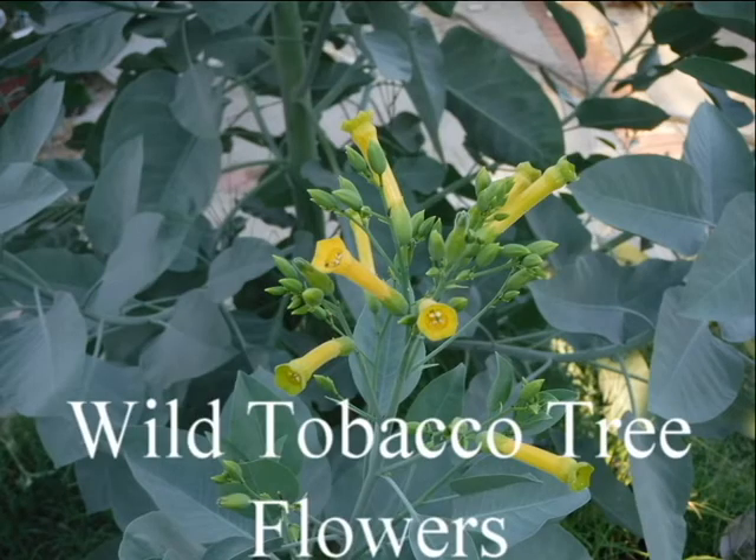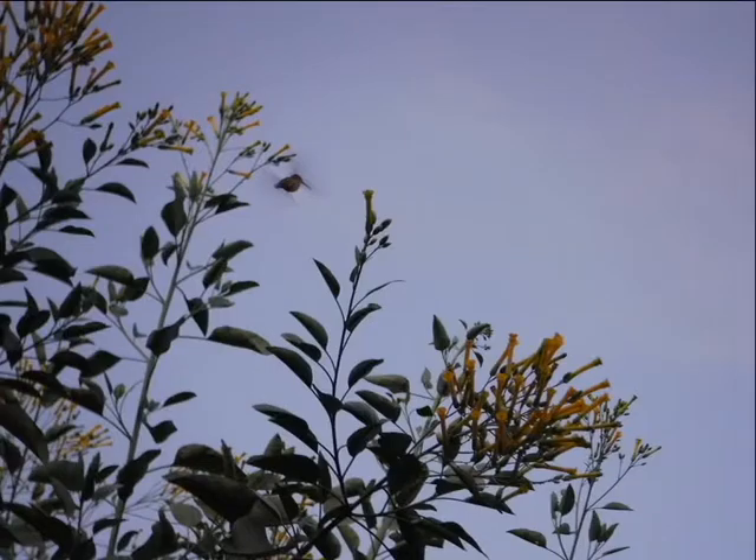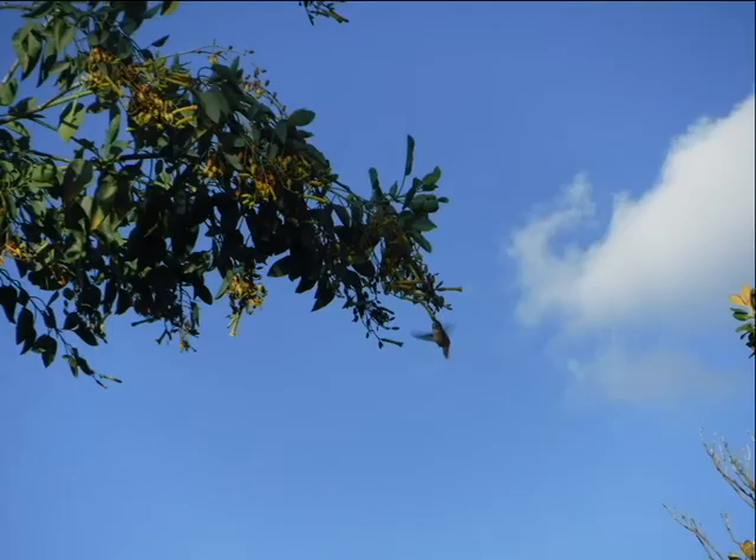Hummingbirds are attracted to the flowers of the tobacco tree. I've also seen them in the tobacco trees in the mountains. They seem to tease me as I'm trying to get a picture of them — they'll hover near the tree, then dive into a flower repeatedly as I snap away on the camera.